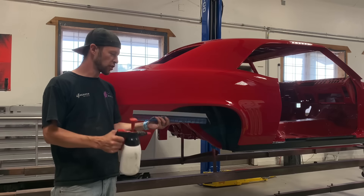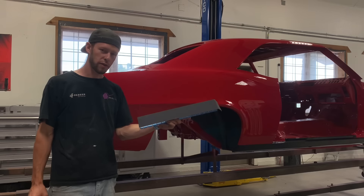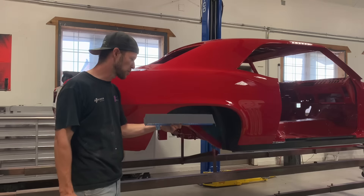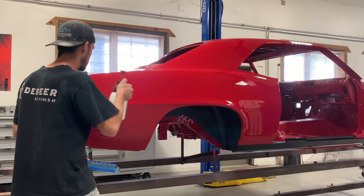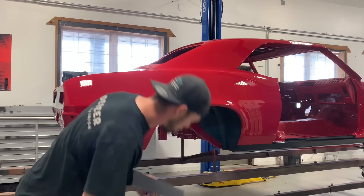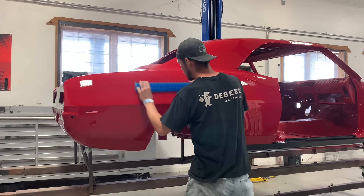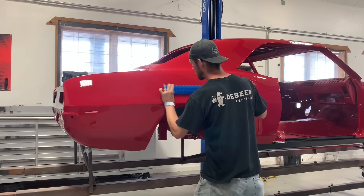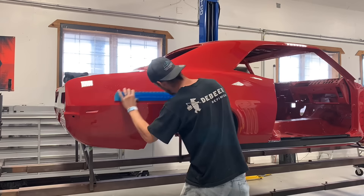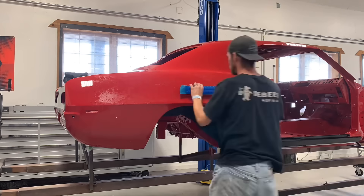On this side, I'm going to start with the linear block with thousand grit linear wet sandpaper — sticky back wet sandpaper on the linear block. I'm going to start blocking a nice big area. After only a few swipes with the linear block, you can see every little bit of orange peel that's in this panel.